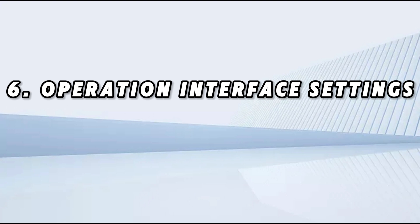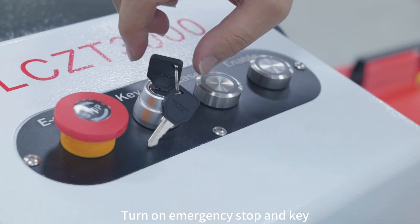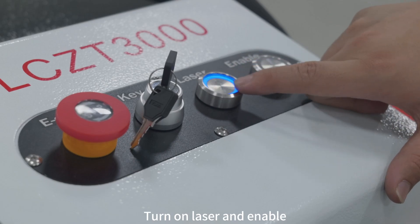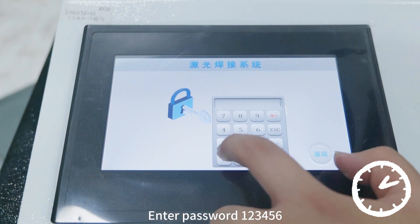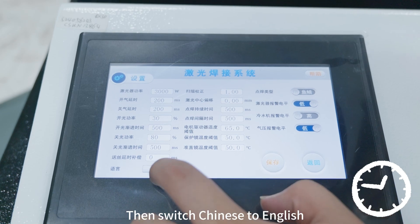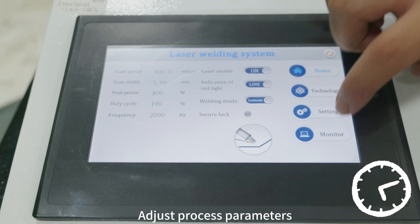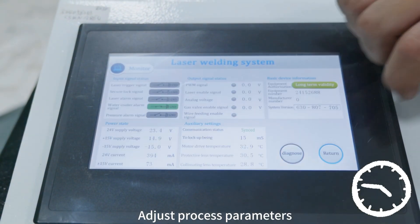Step seven: operation interface settings. Turn on the power switch, turn on the emergency stop and key switch, then turn on the laser and enable it. Enter the password 123456, switch the language from Chinese to English, adjust the process parameters, and turn on your keyboard.